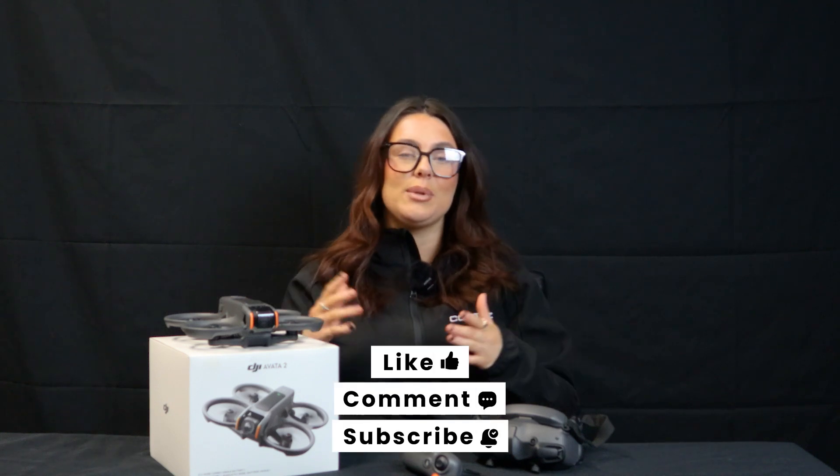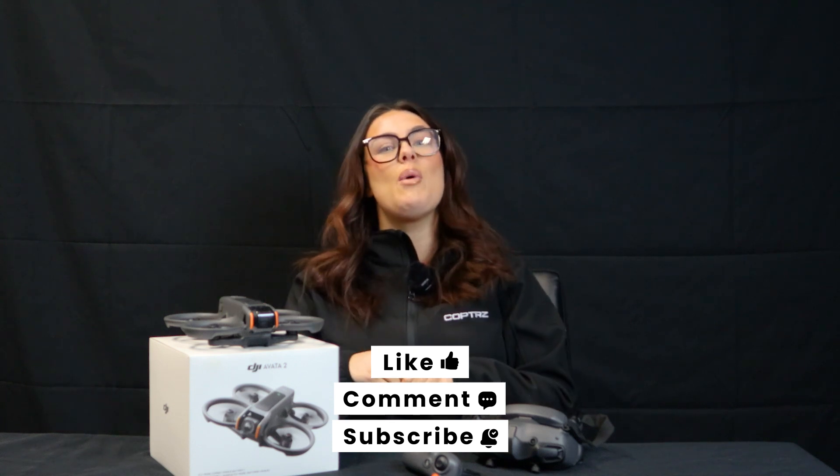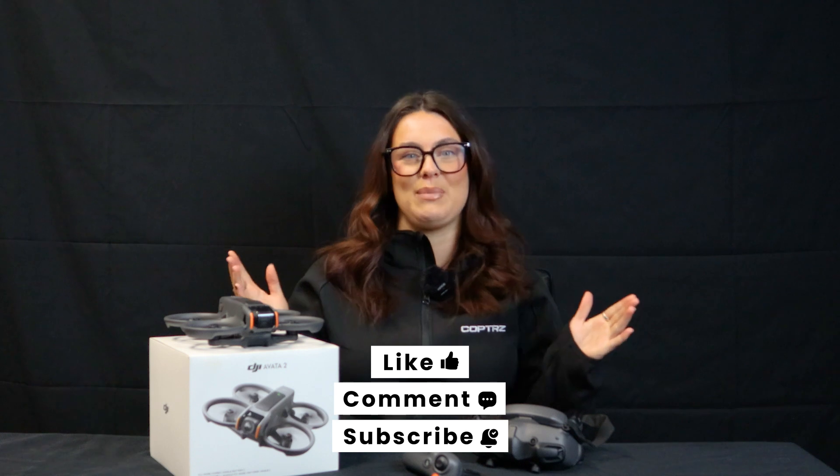Don't forget to like, comment, and subscribe if you enjoyed the video. Please let us know your thoughts in the comments and make sure your notifications are turned on for more awesome drone content. Thank you for watching and happy flying!